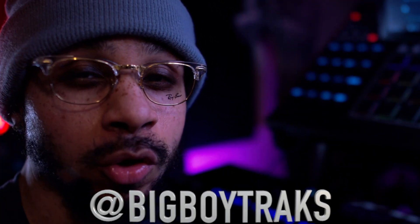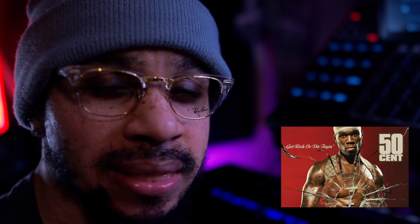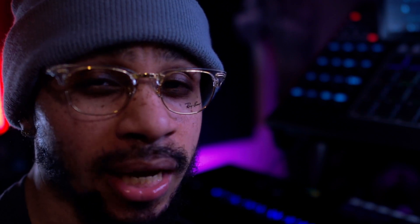What's good everybody, welcome back to another episode of the Producer's Life. I am your man Big Boy Tracks, and today we're going to be cooking up some of that Get Rich or Die Tryin' vibe for 50 Cent — a classic album. For this sound today I definitely want to embody that gangster G-Unit vibe, that's the goal. So sit back and relax, I hope you guys enjoy this beat maker video.